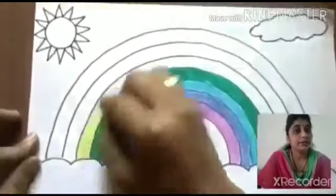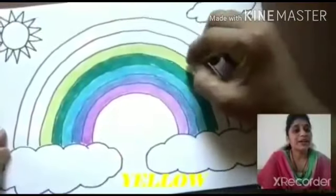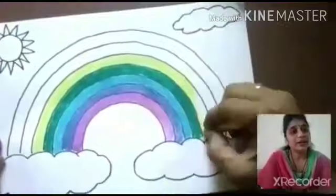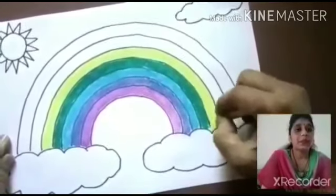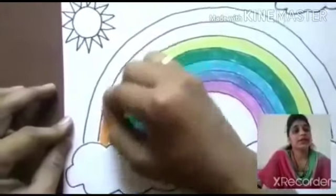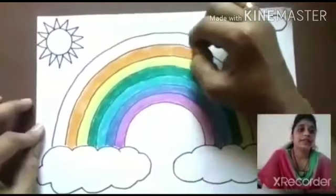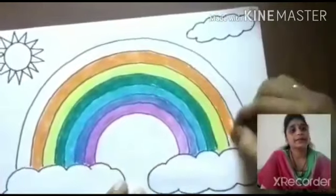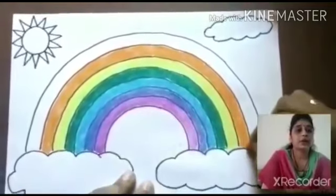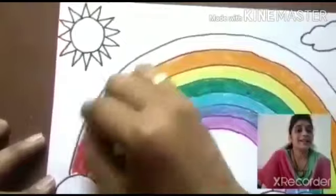Then you take the fifth color — yellow. You take the yellow color and color it very nicely. Then the sixth one, you take orange color and color in that space like this. Then last one, you take a red color and color it.